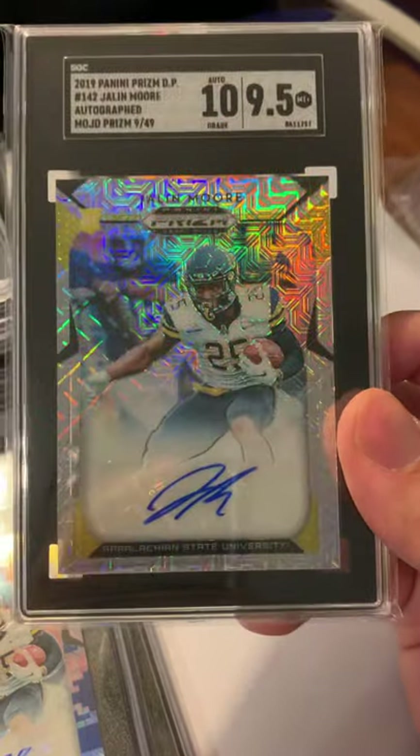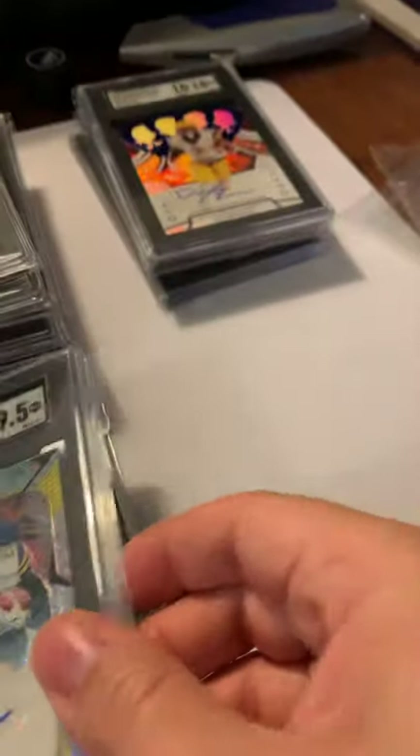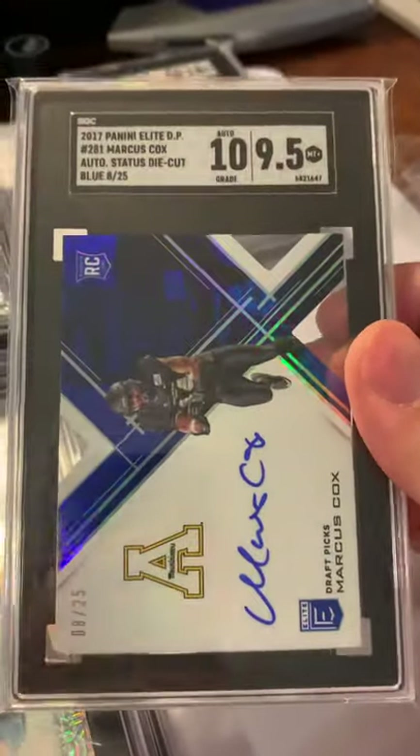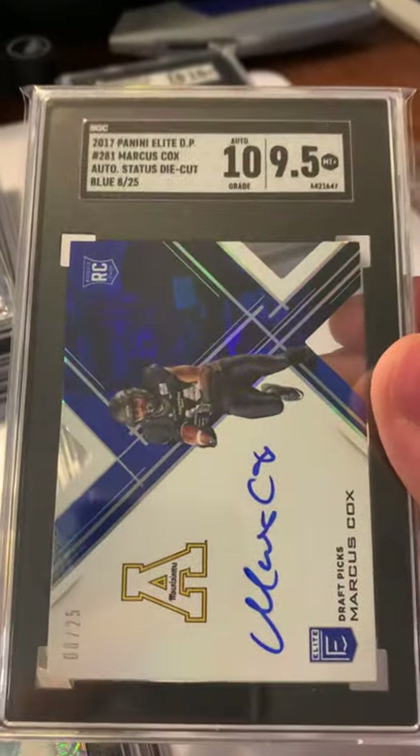Always good to get a ton of the auto on this one — Mojo, cool looking card. These die cuts are still doing strong at 25.